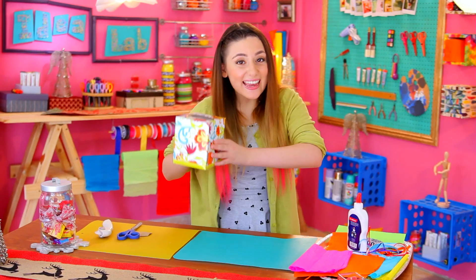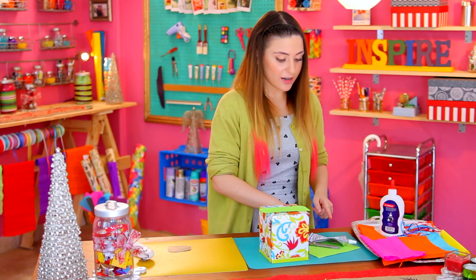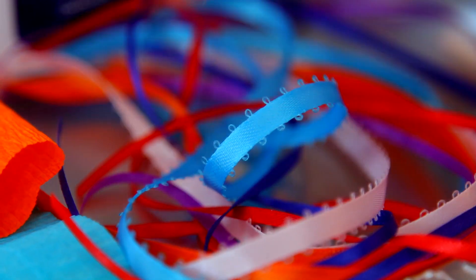Once it's filled with candy, we want to cover up the hole, so we're going to take just regular paper, put a bit of glue, and paste it on top of the box. And if there is any paper over the edges, you just cut it out. So that's the first step done, and now we're going to add the ribbon.